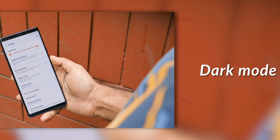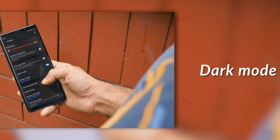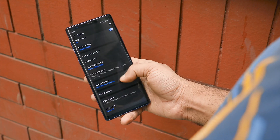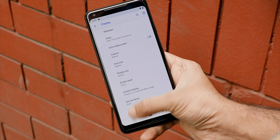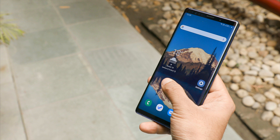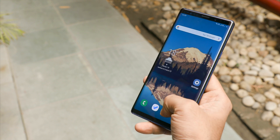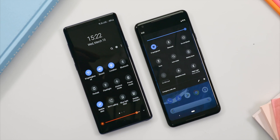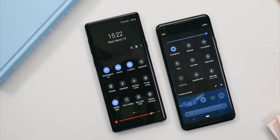One feature I want from almost every OS I use is dark mode. On Samsung's One UI it's called Night Mode, and it's absolutely nothing like the fake dark mode on stock Android Pie, where half the UI is still white even when dark mode is enabled. On One UI, the dark mode is dark system-wide — actually it's a black mode. Because of the OLED displays on Samsung flagships, the phone can turn off individual pixels not fueling any UI element, giving you a pitch-black screen that you simply don't get on stock Android Pie.